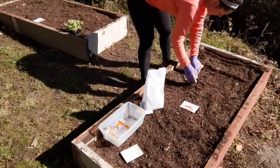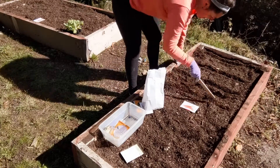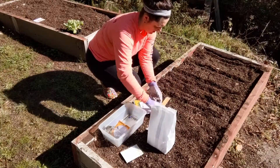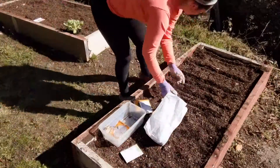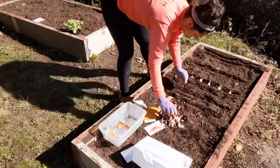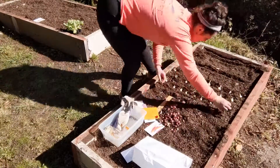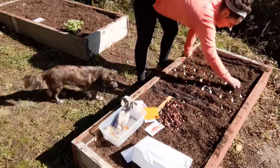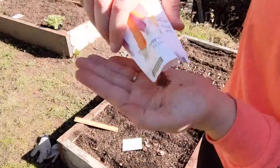To help me maximize my space this year, I brought a ruler outside, and I don't know why I've never done this before, but it was incredibly helpful and allowed me to get more precise measurements than I would if I was just estimating. So here I'm starting with some white and red onions, and the rows at least are spaced according to what is recommended. At this point I'm thinking I could probably squeeze in another row, so you see me switch the white onions there.